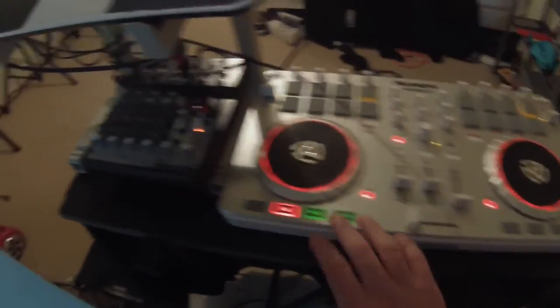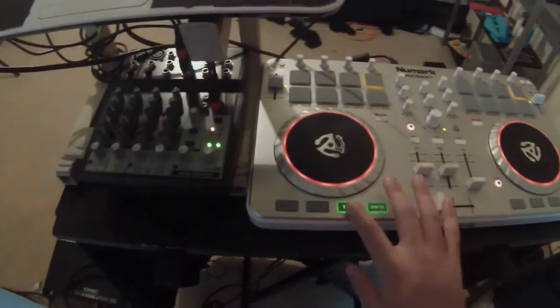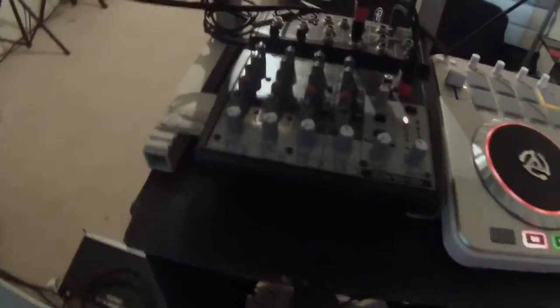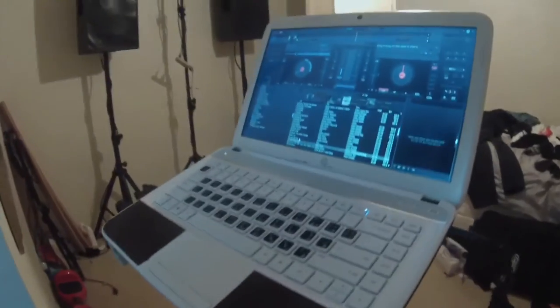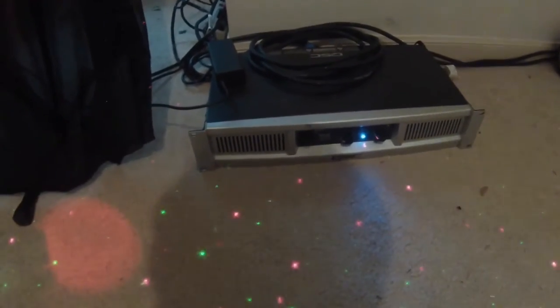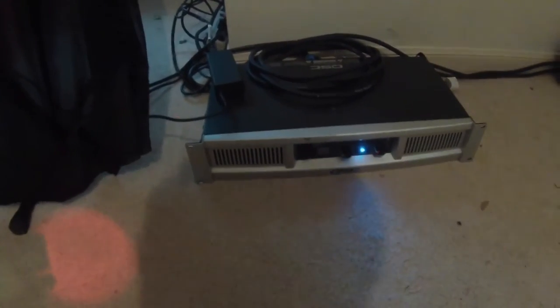For my controller I'm using a Numark Mixtrack 2, and for my mixer I'm using a Xenix 802 8-channel, and then my laptop with the software. My speakers are passive so I am using a QSC GX5 amp giving out 500 watts per channel.